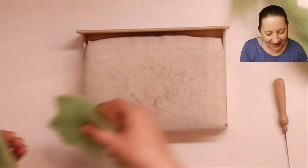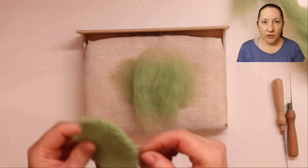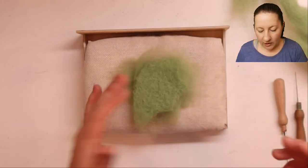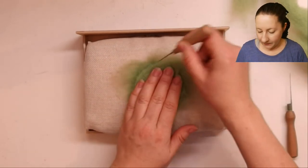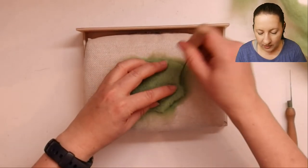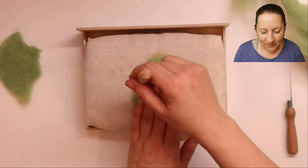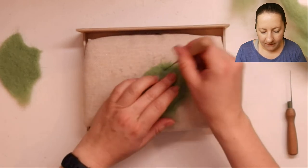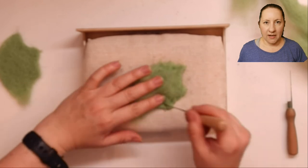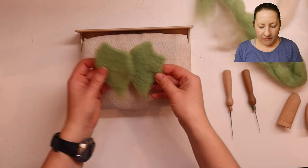For the second ear, lay the fibres out like we did before, take the ear that you've just done, place it over the top, and use it as a template. Stab around the outside edge — just be careful you don't felt the two together. Same as before, fold everything in and stab it into place. Then do exactly the same as you did for the other ear until you get them both to the same stage.